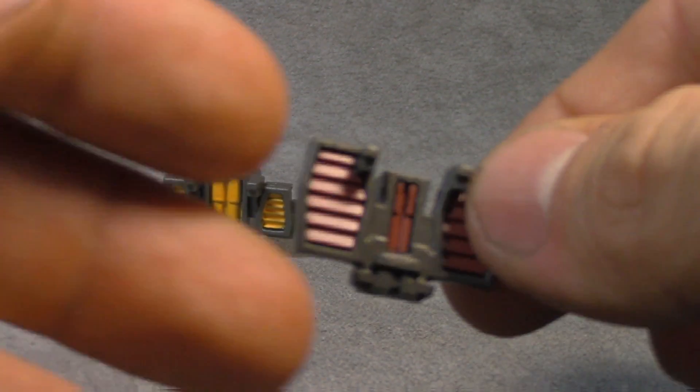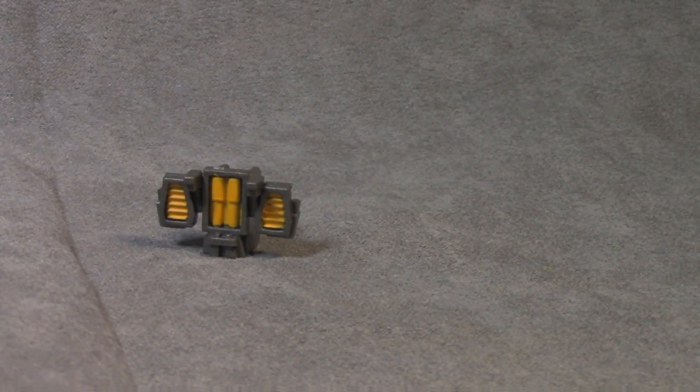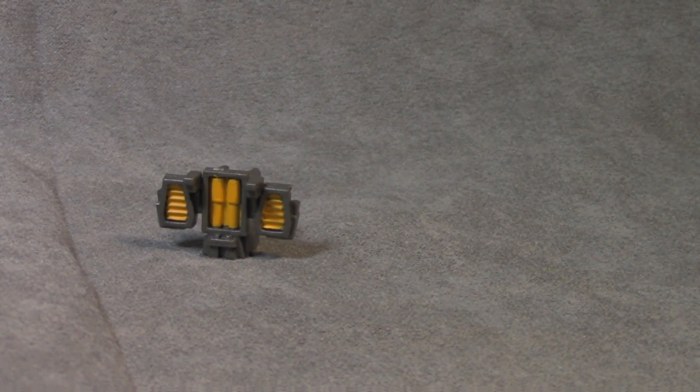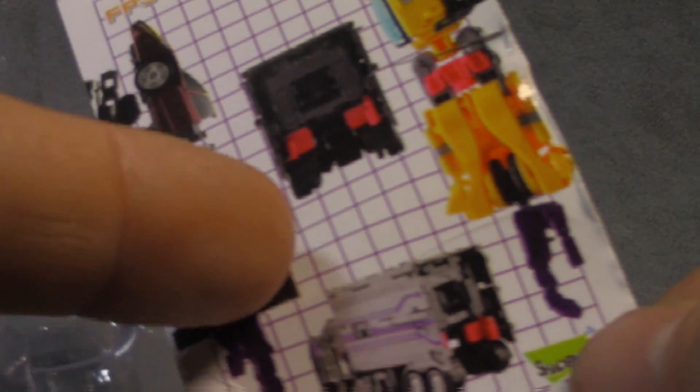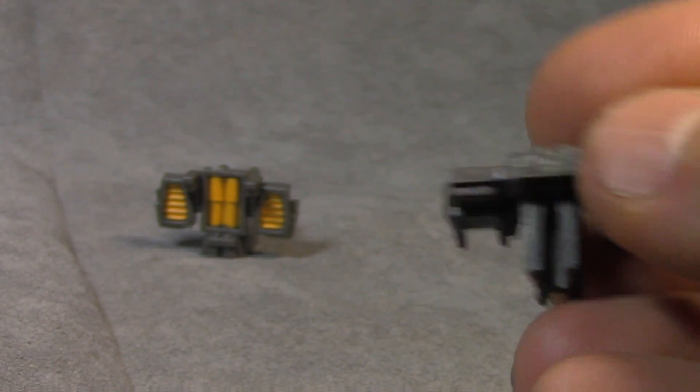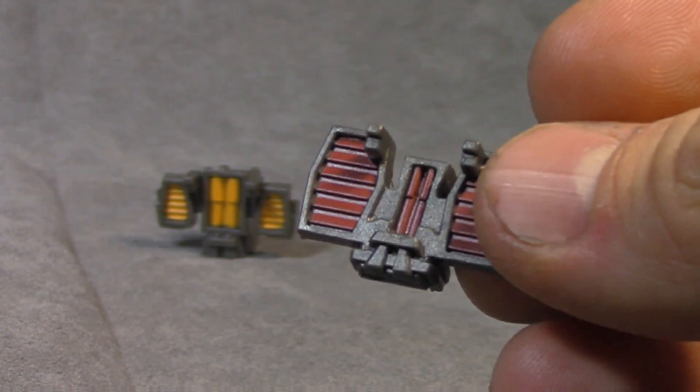So this is the Elbow for Dead End. This is made by a company — it might be called Shadow Fisher. It comes in a package like this. You can also store it in the trailer of Motor Master, so it comes that way. But it's to fill in the elbows of your Fans Project Minasaur.